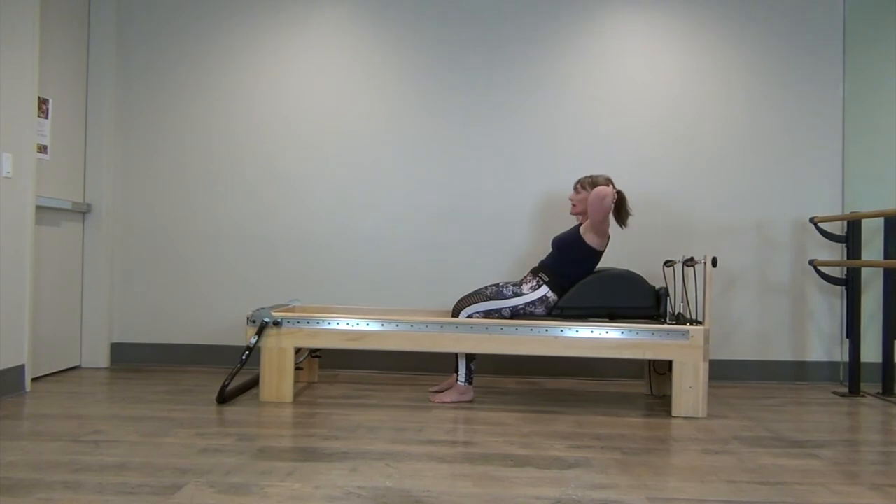That's your inhale — exhale all the air out, squeeze your core. Three more. Now two more — exhale, squeeze that core, really engage, navel to spine. And up.